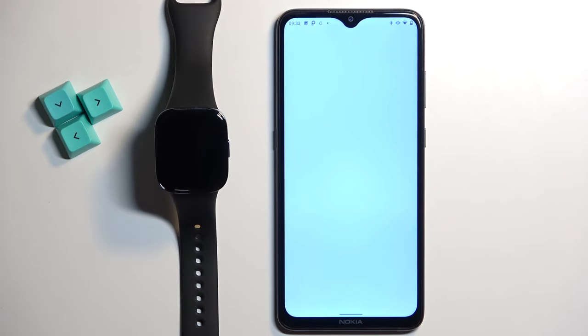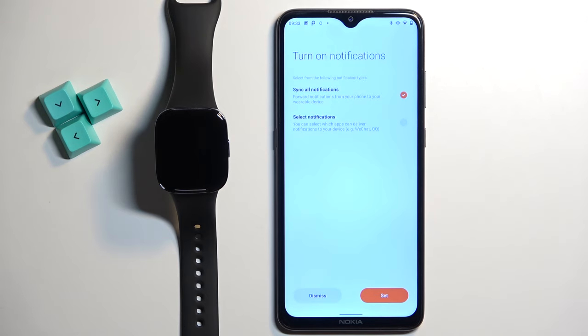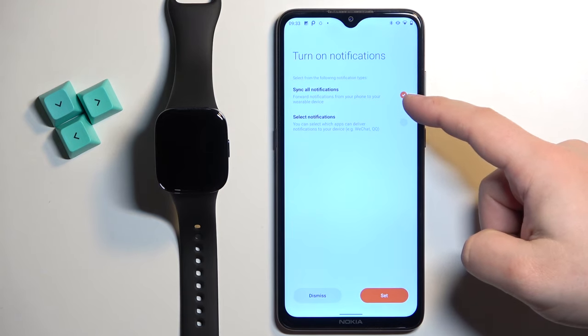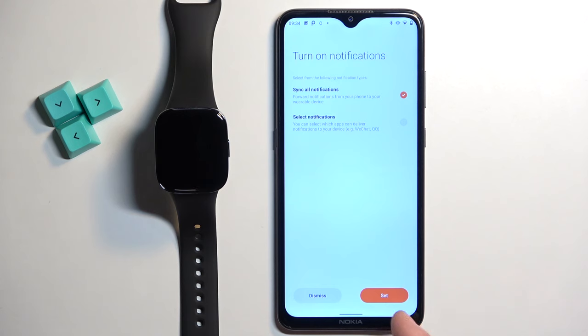Continue and go through the tutorial on how to use the watch. Right here we can turn on the notifications. So basically if you want to receive notifications from your phone on your watch, you can select one of the options — for example select notifications or sync all notifications — and then tap on set. It will redirect you to a different menu where you will need to allow required permissions for the notifications to work. If you don't want to use the notifications, you can tap on the dismiss button.